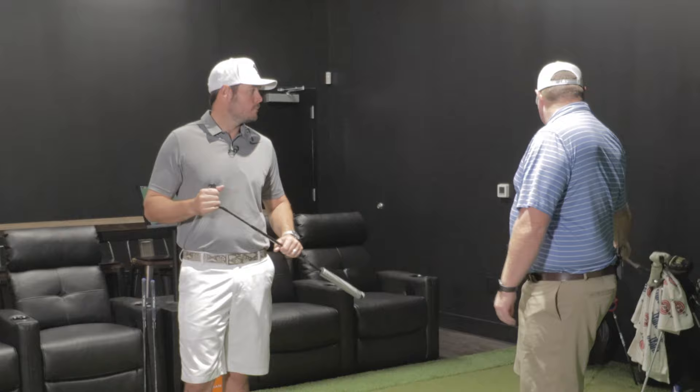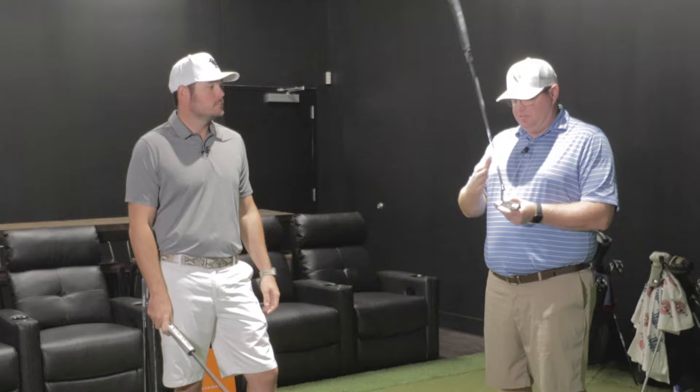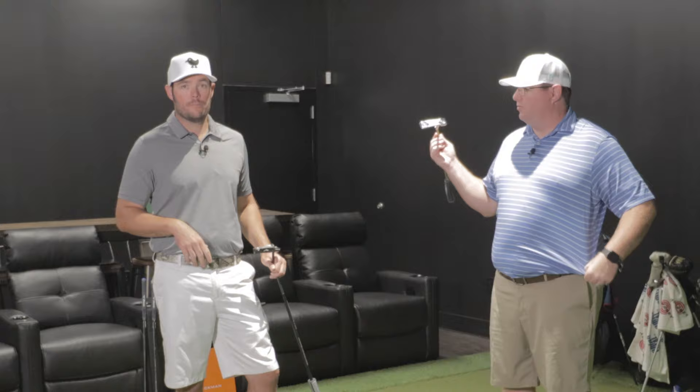Not going to be for everybody, but if I wasn't sponsored by somebody — my bag right now is a hodgepodge: TaylorMade irons, Callaway 3-wood, Callaway wedges — this would be a good addition to anybody in the milled putter category, assuming you can get it fit for you. With the addition of the interchangeable weighting system that is provided with it, it should be workable for you.